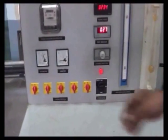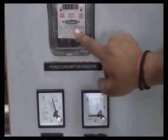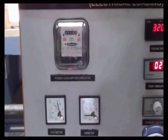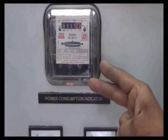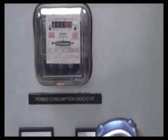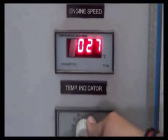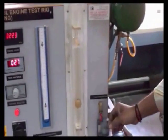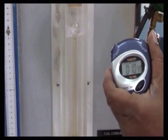Now first switch on the test rig and apply the first load. Take down the voltmeter reading, ammeter reading, and the time taken for 3 revolutions of the energy meter — use the red mark to count the revolutions. Note down the engine speed and take the temperature readings T1 and T2. Note down the manometer reading, switch off the fuel supply from the tank, and use a stopwatch to record the time taken for fuel consumption.